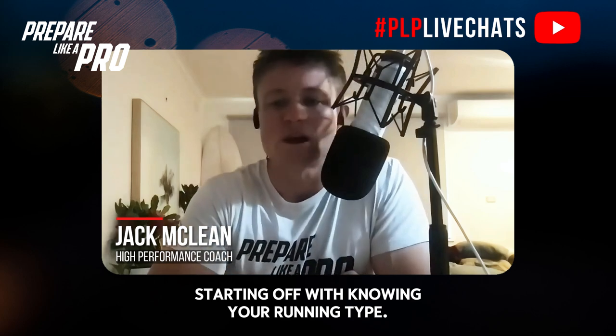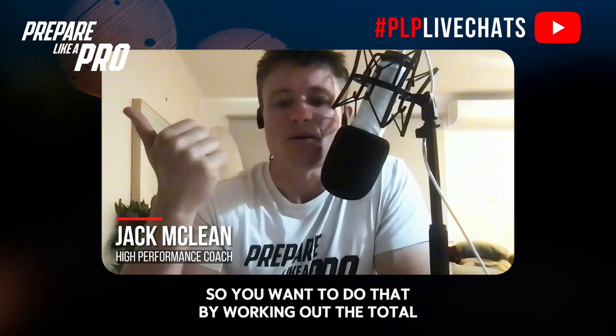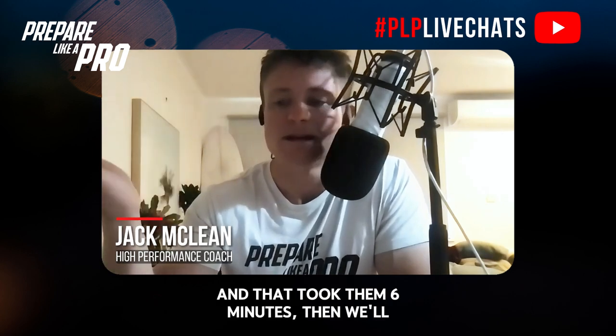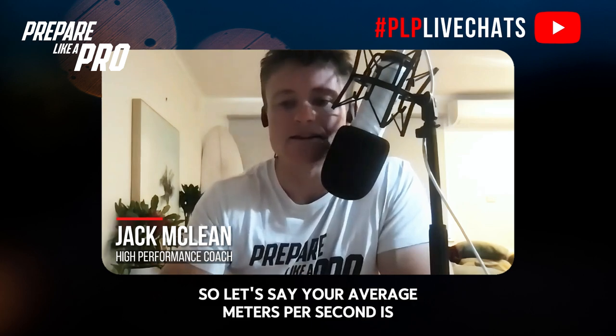Starting off with knowing your running type. The way you can simply do that is look at your past 2k time trial and work out the average speed you move during that 2k. You want to do that by working out the total meters — if someone did a 2k time trial and it took them six minutes, divide the 2k by the total seconds to give them their average speed in meters per second.